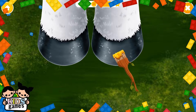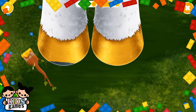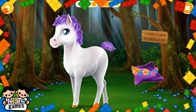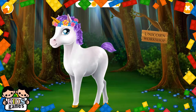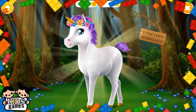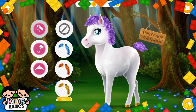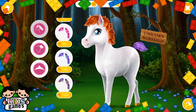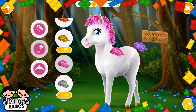Let's paint the hoop. Good job. She looks adorable. Now change her style the way you like. Lovely.